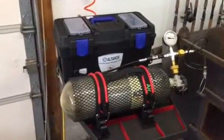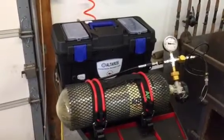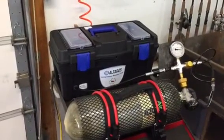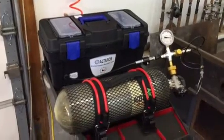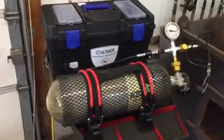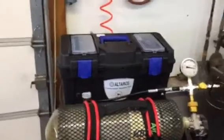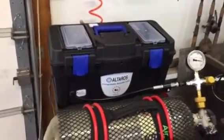I wanted to come back today and make a second video to follow up the one I made yesterday. This video is concerning my Altheros booster compressor and HPA compressor to fill my SCBA cylinders for my PCP airguns. Yesterday everything went fine, but I did not have the booster adjusted exactly right, and today I've much improved on that.